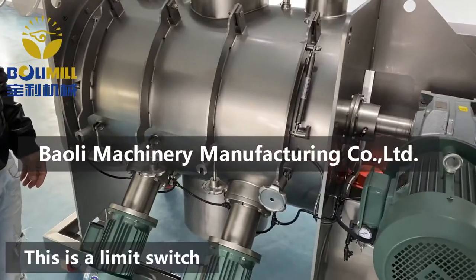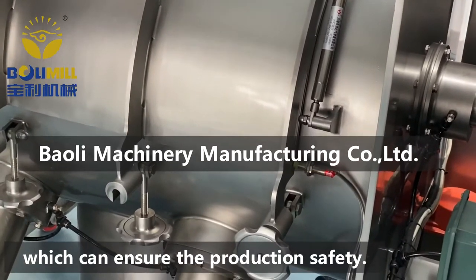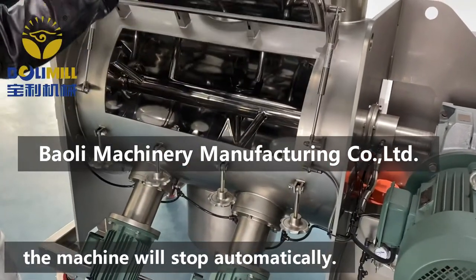This is a limit switch, which can ensure production safety. When the cleaning window is opened, the machine will stop automatically.